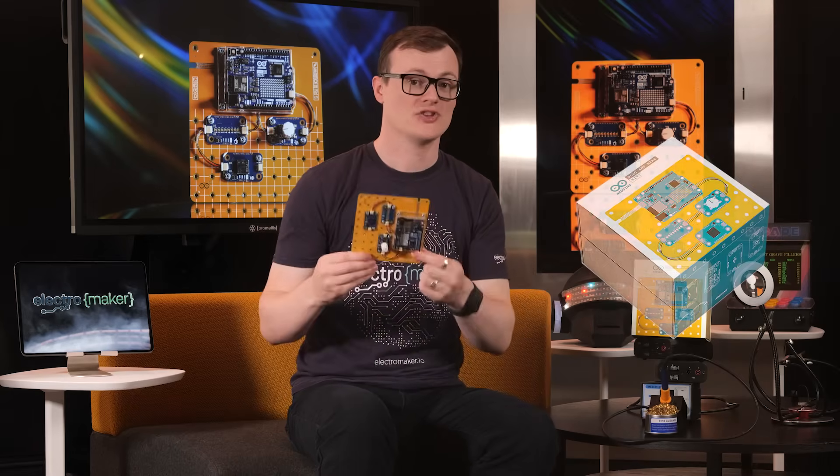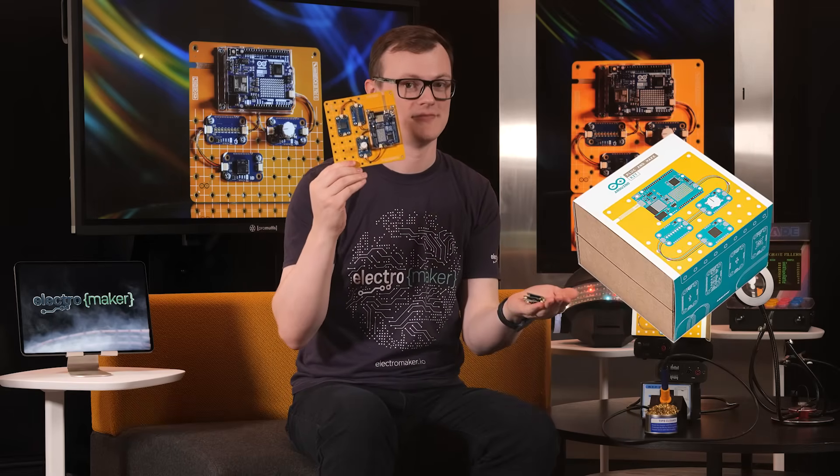What would you say if I told you that you could make your next Arduino project as fast as 1, 2, 3? What if you could just go click, click, click with each extra peripheral that you needed? Well, in today's episode of Product of the Week, we have what Arduino believes could be the future of learning electronics using their platform, which Richard should now be passing to me. And that is the Arduino Plug and Make Kit.